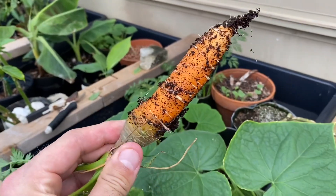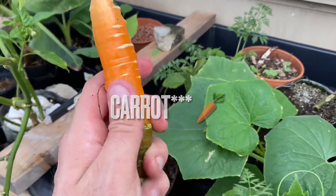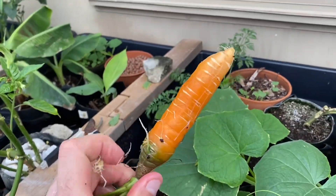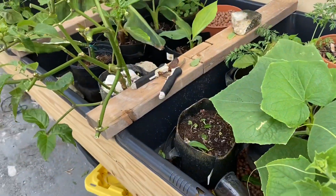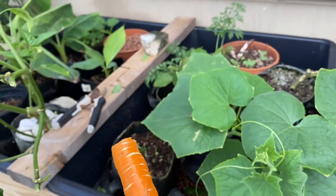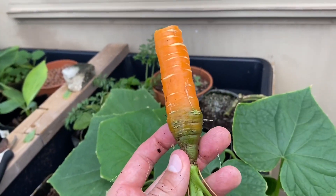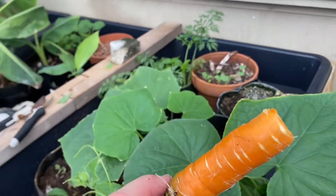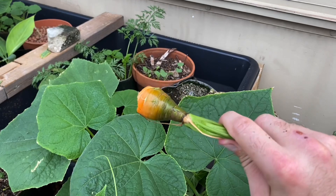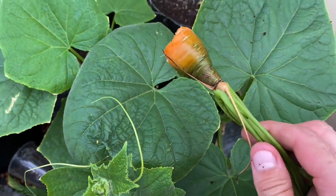I'm gonna pull it out — oh my god, that is my first ever cucumber! Look at that — I've never harvested a cucumber before, let alone a hydroponic one. I'm gonna take a bite. That is cool. I'm gonna eat it down to about here and then plant it back to see what happens. Did I really just call this a cucumber? I meant carrot. Anyway, there you can see I ate it back — that's all that's left.